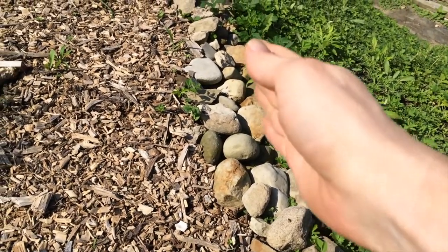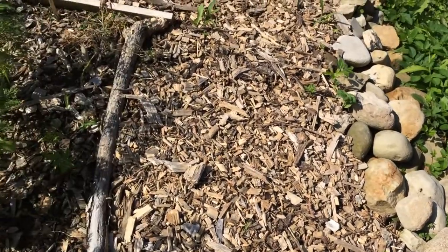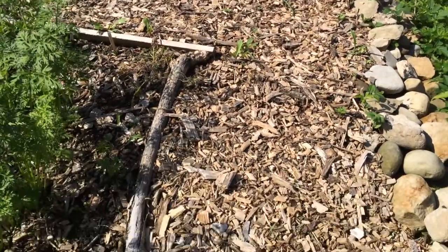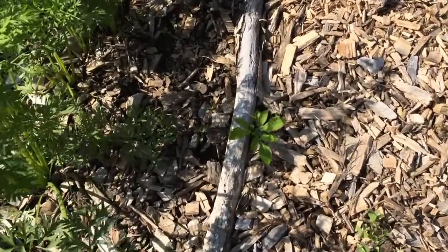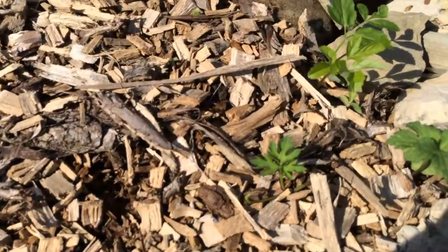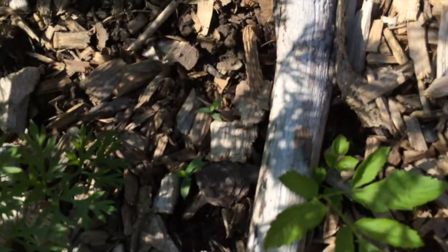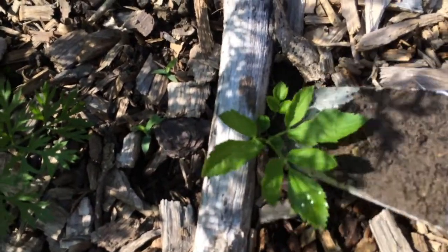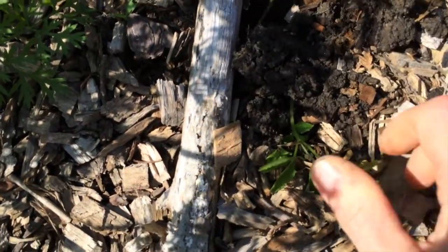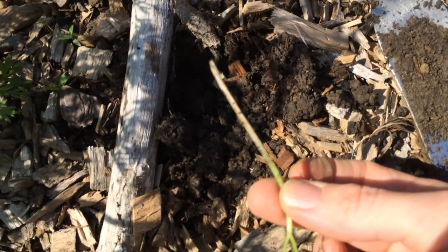Here's another area — you can see I have these rocks here to create a border, and there's some more of the Bishop's weed. This whole area was filled with it, and this is one of the areas where I did not do as good a job getting all the roots out and some of them have grown back. When I see something like this — which may be growing from under the ground — I know a piece of root has been left, and I try and just put a little shovel in here and dig down so I can find the source.